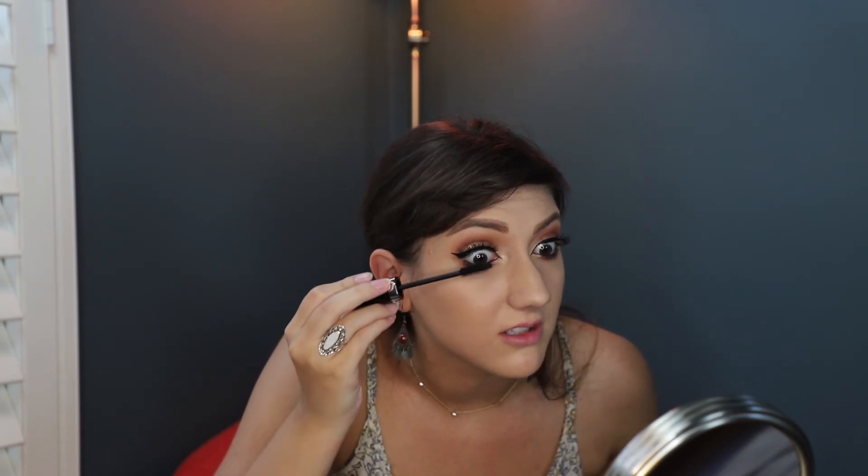I'll also kind of darken up the false lashes as well. This is a fall look that I personally always love — I love copper colors, coppers and golds, especially on brown eyes. I think it really enhances the beauty of chocolate eyes, as I like to call them. Remember to always have fun with makeup — it's just playing — and I'll see you next time!